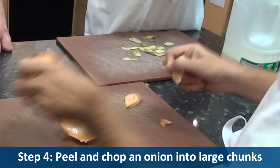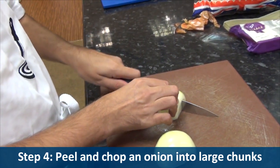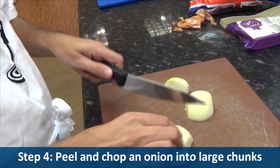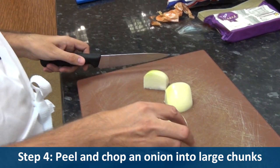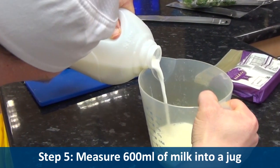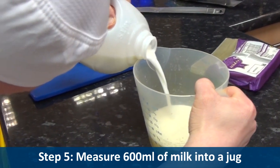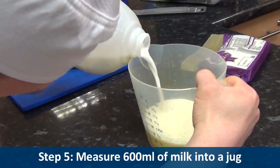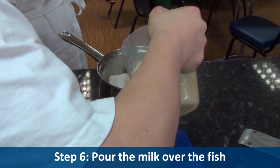Step four, peel and chop an onion into large chunks. Step five, measure 600 mils of milk into a jug. Step six, pour the milk over the fish.